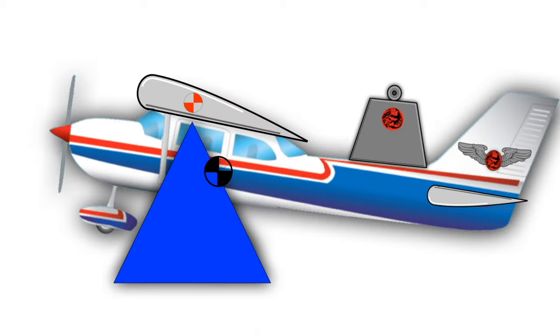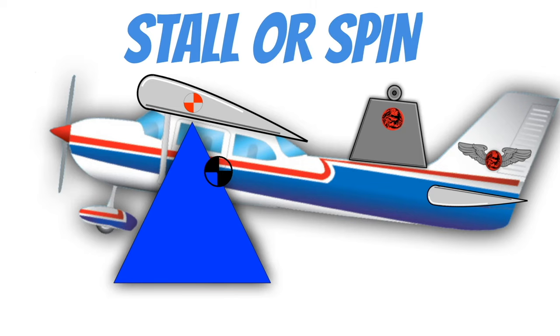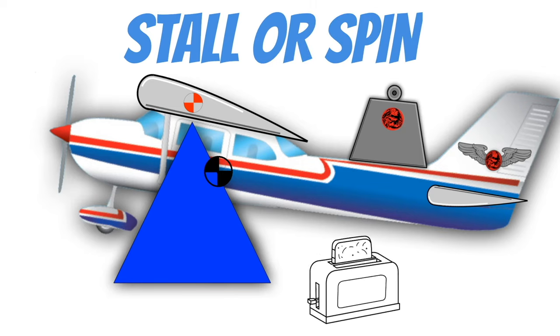In tail-heavy situations, if you were to get into a stall or a spin, you're pretty much unable to recover the aircraft. That's the whole reason why we calculate the weight and balance of our airplane.